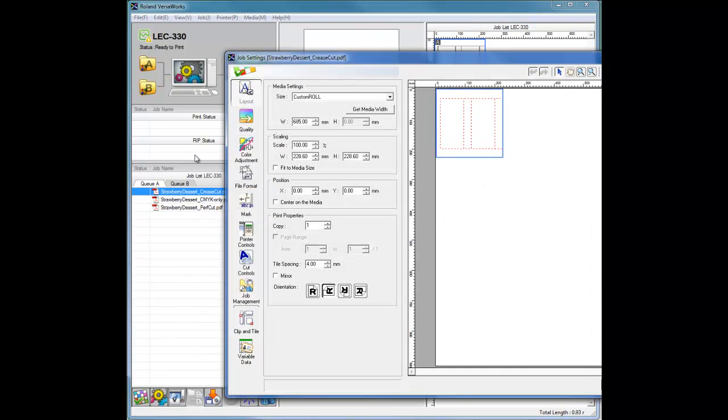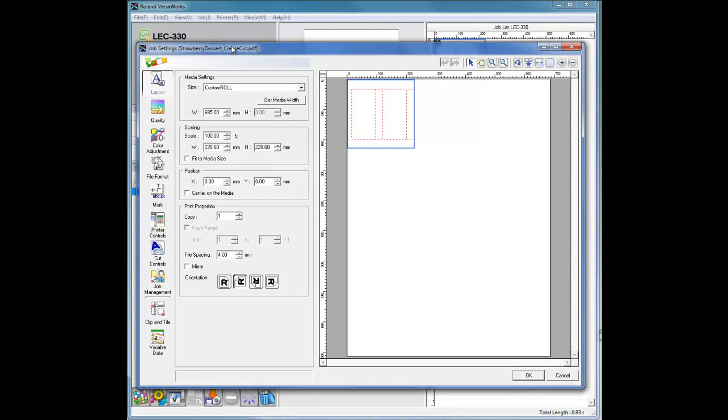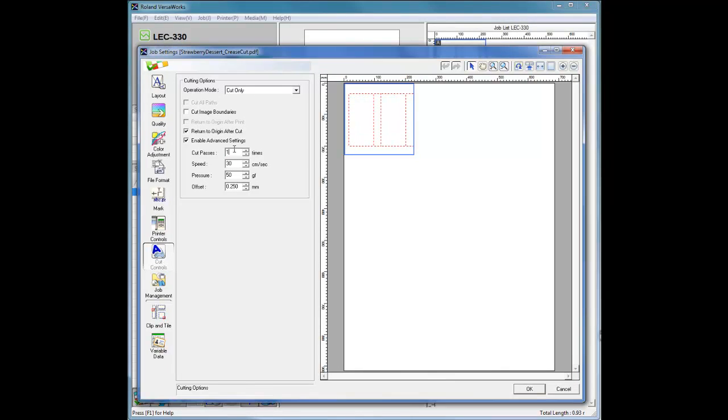Select the crease job and navigate to Job Settings to open the Job Settings window — you can also double-click on the job in the queue. Under the Layout window, click Get Media Width. Set the scaling or resize the job if necessary, set the number of copies, and set any other layout options such as Centering, Spacing, or Orientation if necessary. Next, set the following in the Cut Controls window. Under Operation Mode, select Cut Only. Check the option Return to Origin after Cut. Check Enable Advanced Settings and set: Cut Passes to 1, Speed to 5 cm per second, Pressure to 300 g of force, and Offset to 0 mm.